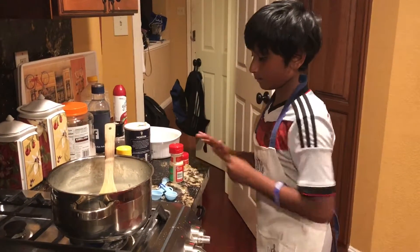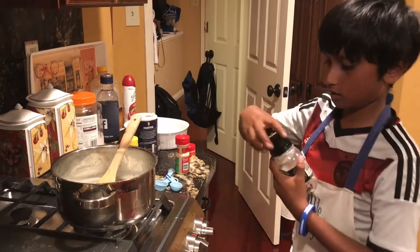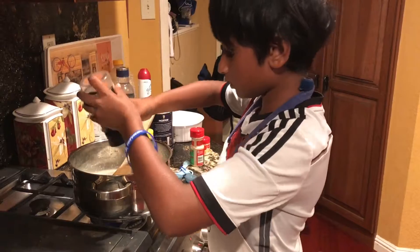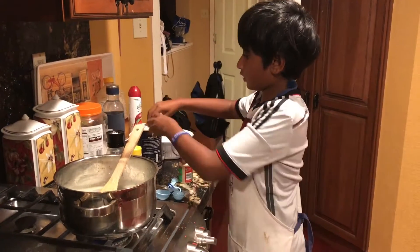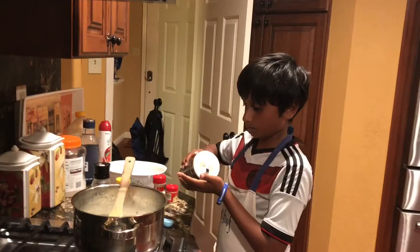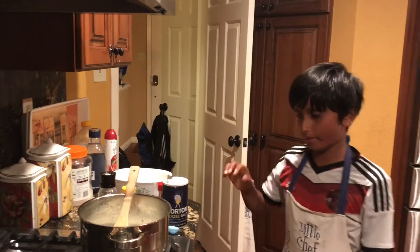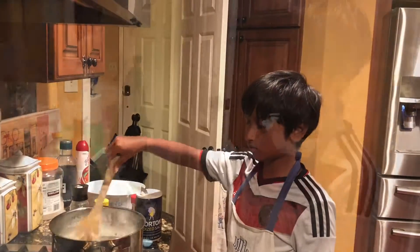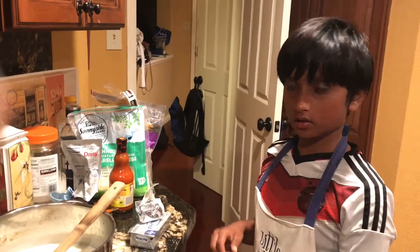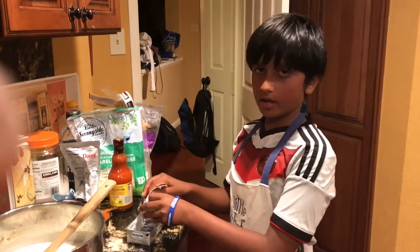And then we're going to add some pepper, and then a pinch of salt. We're going to allow the milk to come to a boil. Now that the milk has come to a boil, let's lower the heat and we're going to start adding the cheeses.